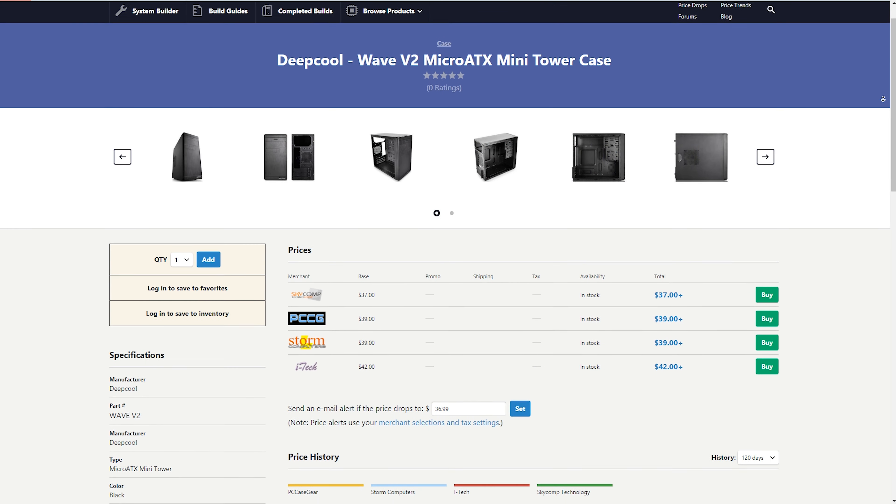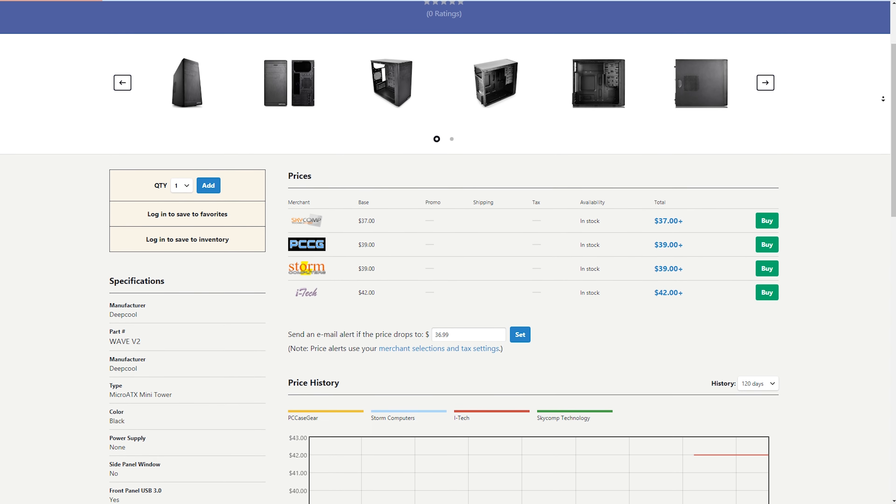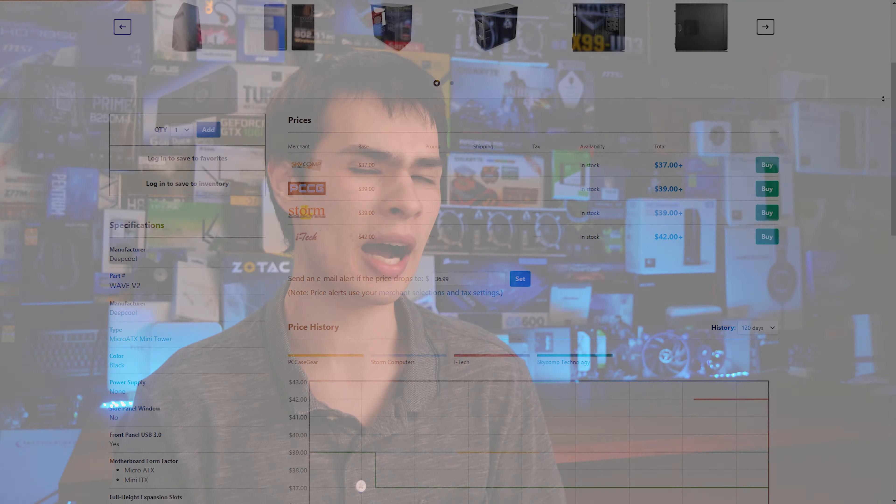We'll then move on to the case itself, where we grabbed the Deepcool Wave V2. It's a clean and simple case. It doesn't have a side window, which is fine since these parts don't exactly look so great. The motherboard is a nice stealthy-looking board, but all in all we don't really have anything inside this build to actually show off. Having a case without a side panel saves us some cash, and overall it looks decent — nice to tuck underneath the desk. It doesn't stand out like a sore thumb.